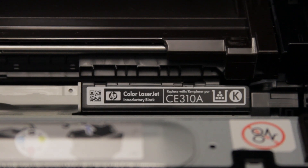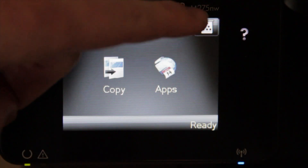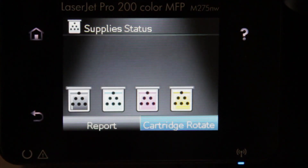The 3 color toner cartridges — cyan, magenta, and yellow — yield about 1000 pages and cost $55.99 each.